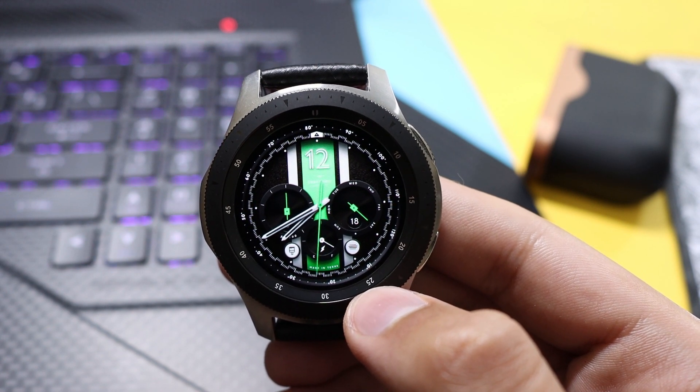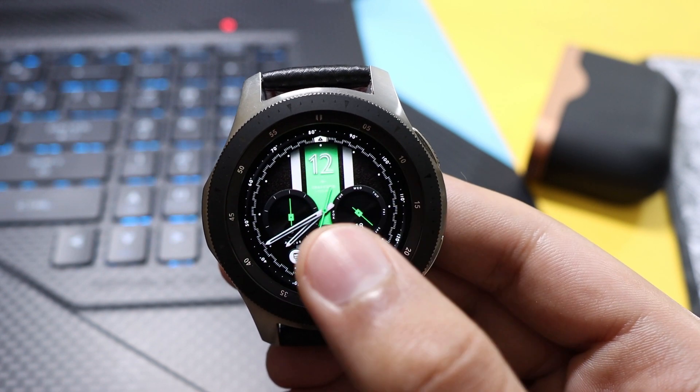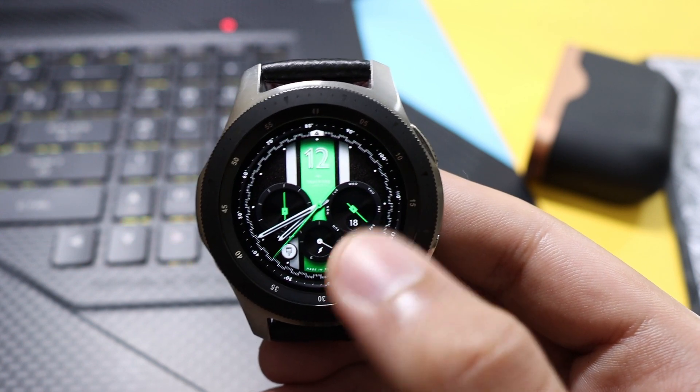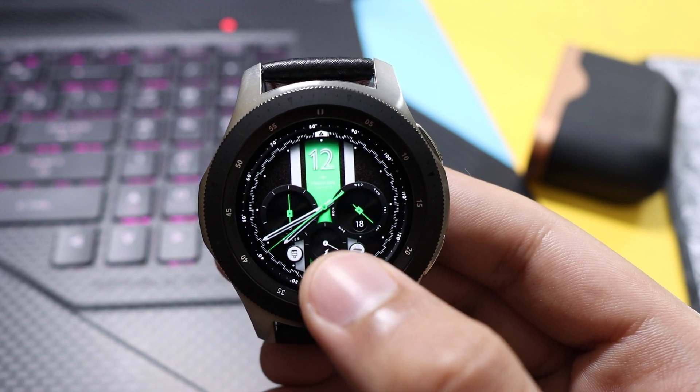Further, we have two bigger dials in the background — one is showing your step goal, and this one is showing your date along with a week meter. At the bottom you have your battery percentage dial.